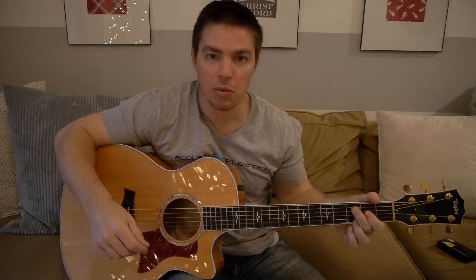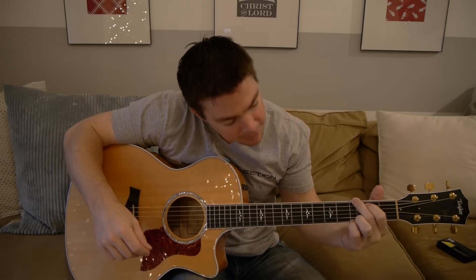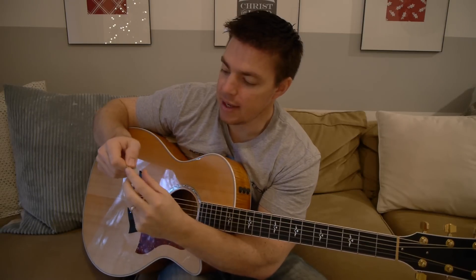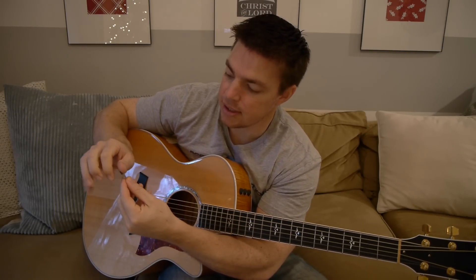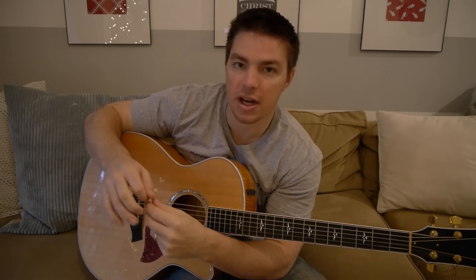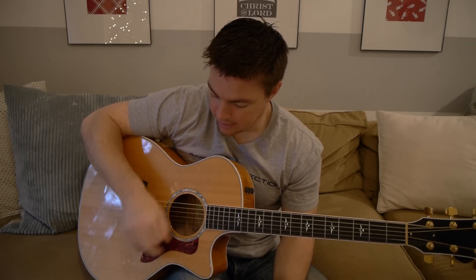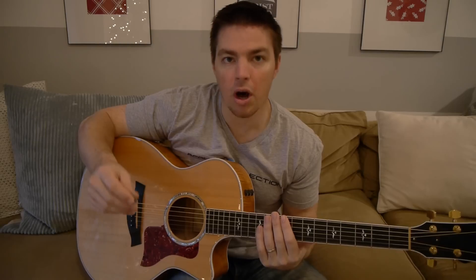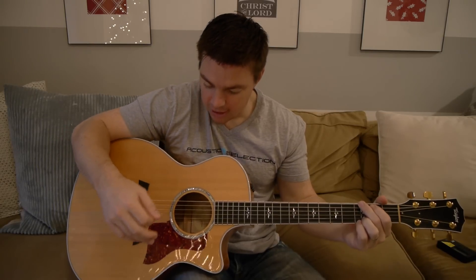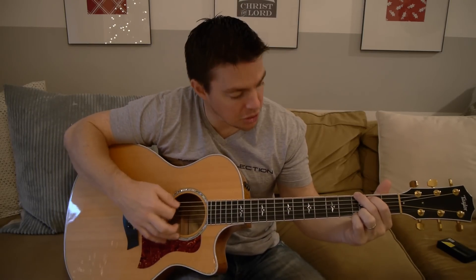You need to have your hand in a position where you can take it up and down and see what you're doing. With holding the pick, you want to take your thumb straight across it and then have the back of your finger just do whatever is comfortable. You don't want to hold the pick too tight, but get in a position where you're comfortable and you can lay the guitar back a little bit and see what you're doing.